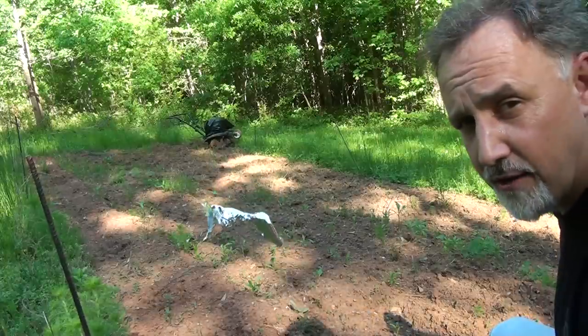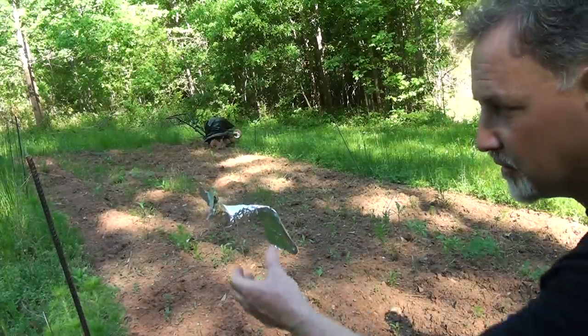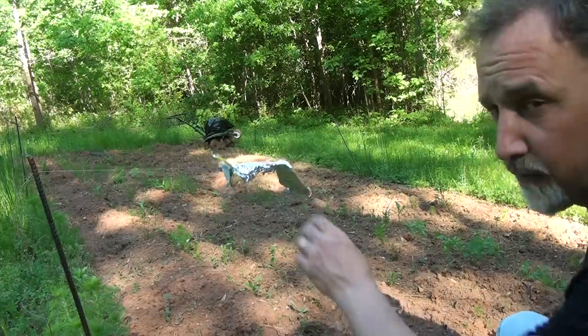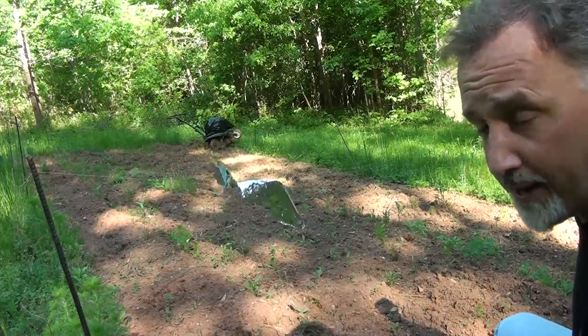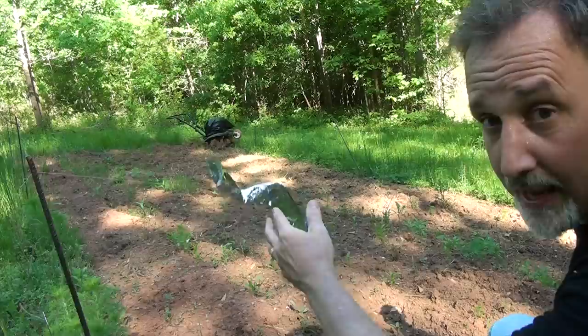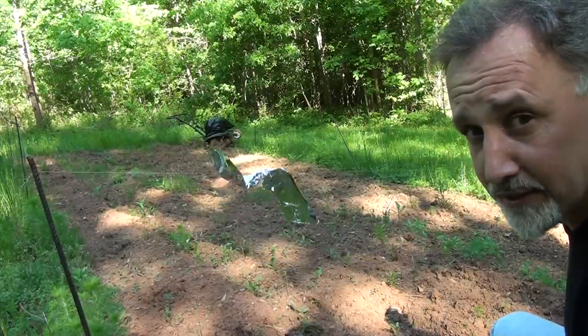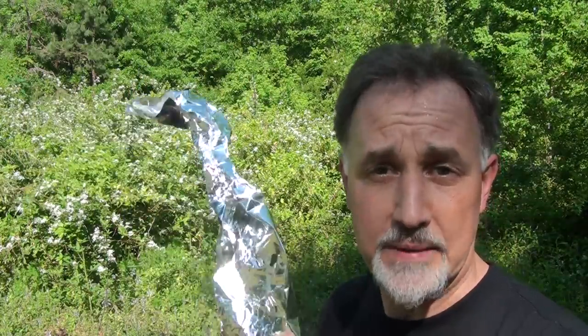If you have a garden area and birds are eating your seeds, or deer are getting into the garden, you can take these and put them on a string, let them float, and it'll keep them away. Something about the wind and this noise, especially with deer. Last year we used regular little plastic bags, but this year we're going to use aluminum foil like this. Just like this blackberry patch behind me — the birds typically get it if we don't get it early enough. Putting these around will keep the birds away.